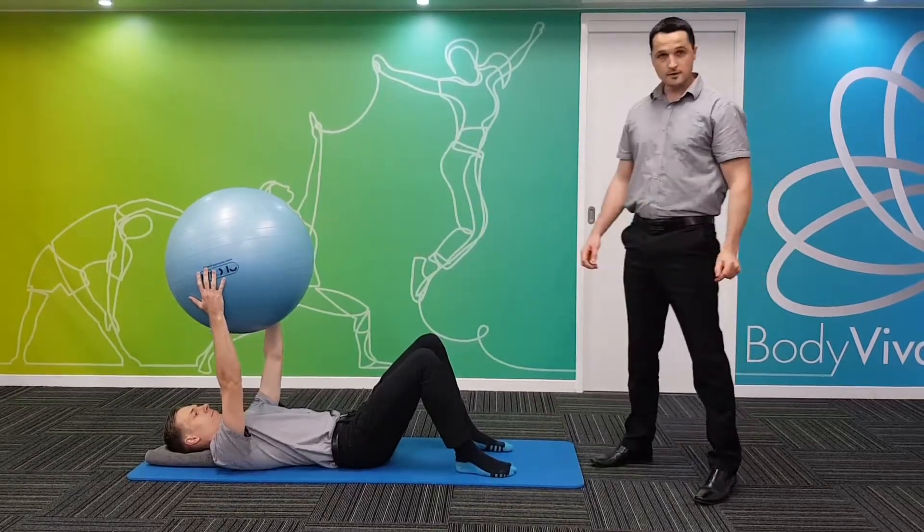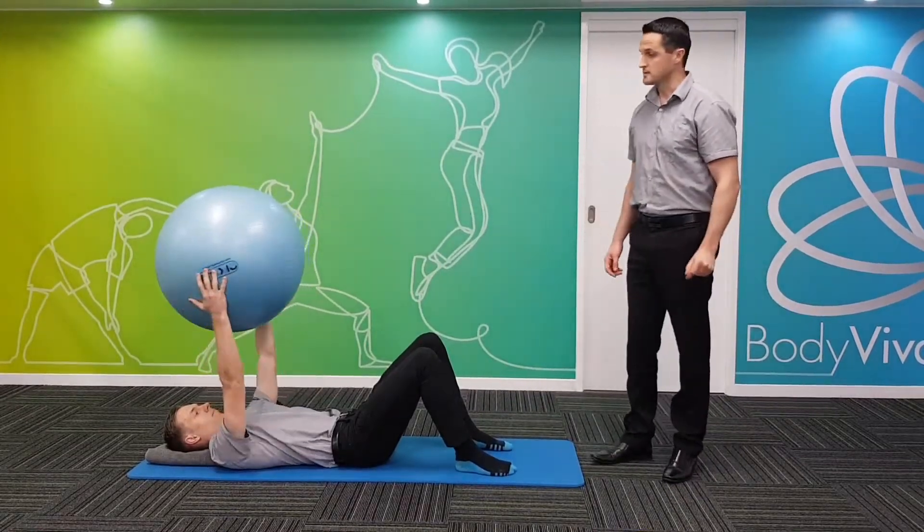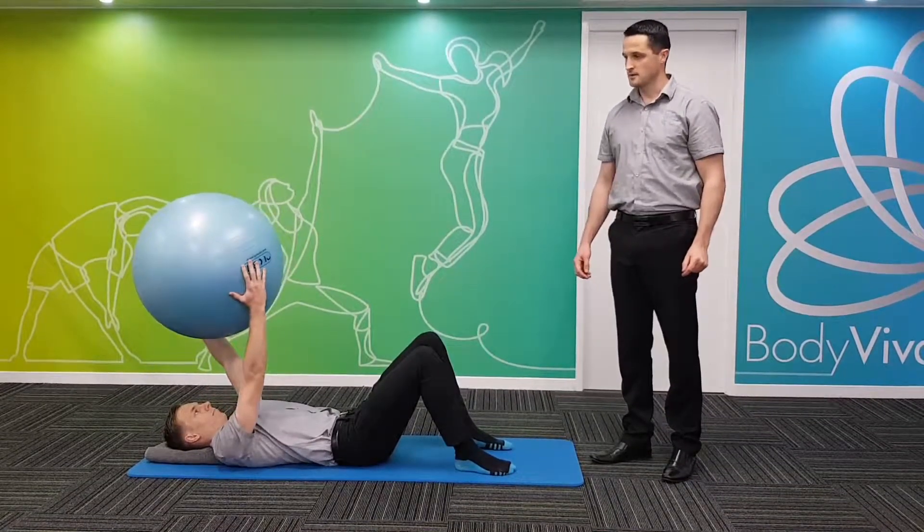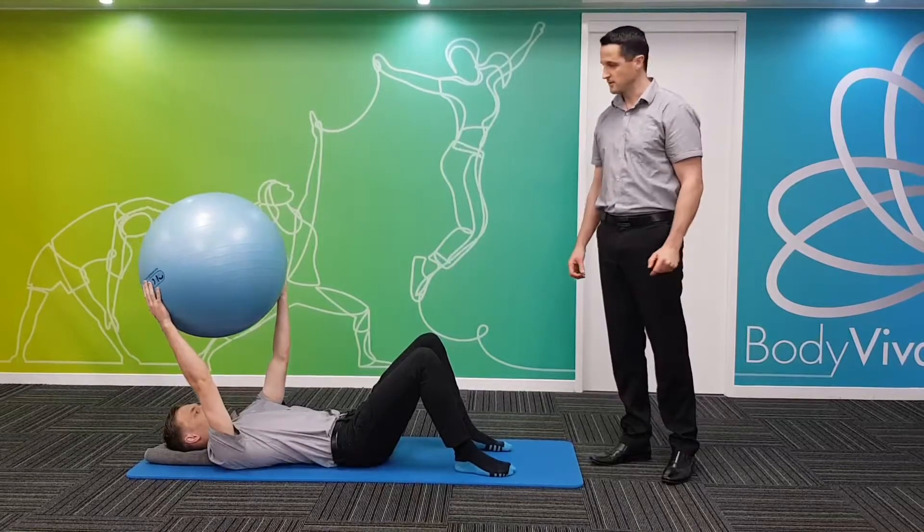Level one for this exercise, starting very simple — he's turning the fit ball on its axis above his head, making sure you're not holding your breath through any of the movements.